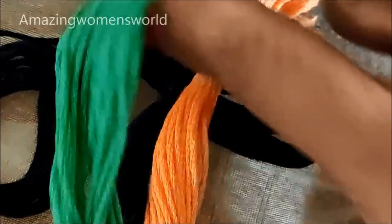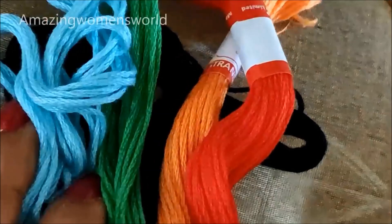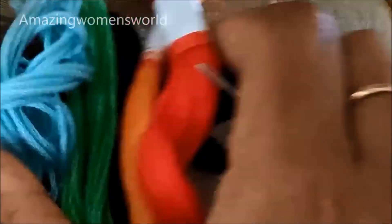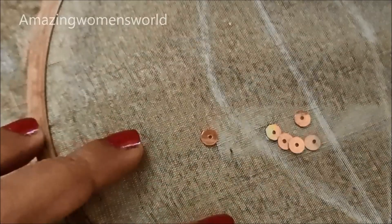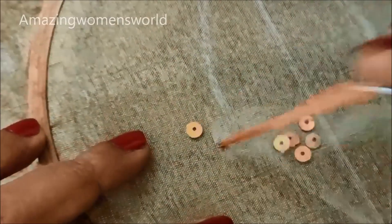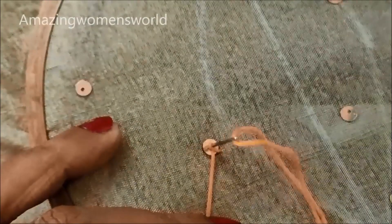Embellished with the sequin work, mark the next shape like this. For this design I would be using five colors of anchor threads: black, green, orange, red, and blue. These are the colors and the antique color small size sequins. Following these instructions you can try this design on your old blouses to turn into new, on the neckline creation.